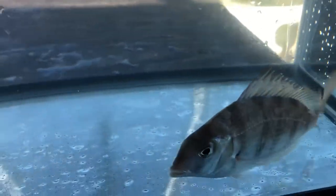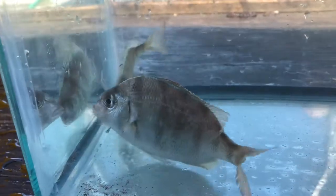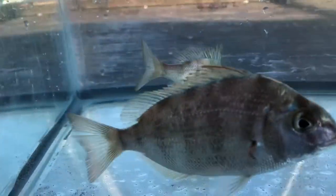These are a warm water species, so when we start to see them it means that the water is warming up and all of the animals will start moving back into Long Island Sound to live here for the summer.